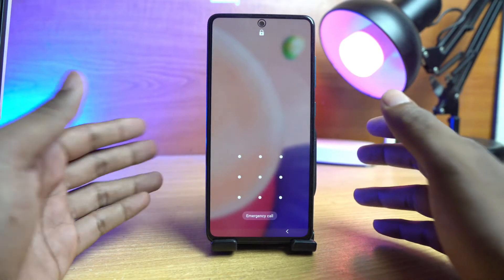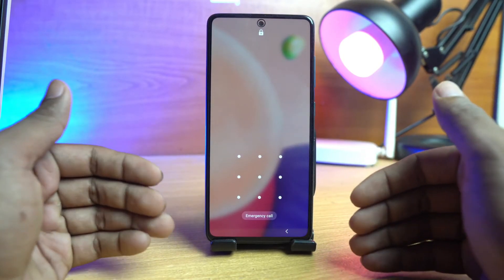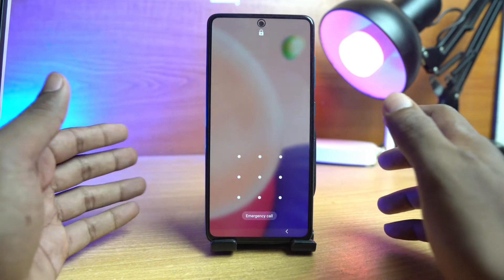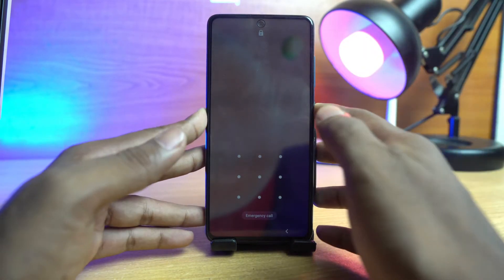Welcome everyone. I am Naith from Enolocker and in this video I show you how you can remove the pin lock, passcode lock, or pattern lock on your Samsung Galaxy A52s 5G device. It's very simple — all Samsung device resetting systems are the same, but I show you again how to do this for this specific model.